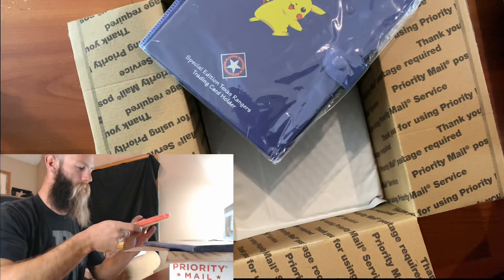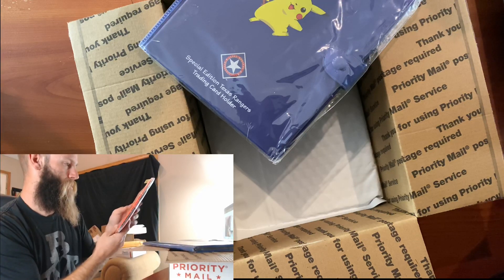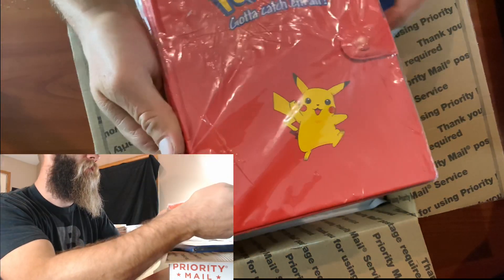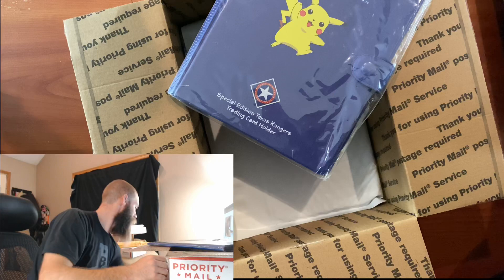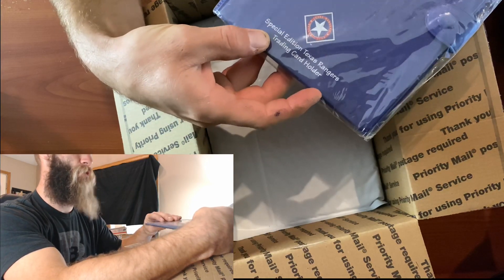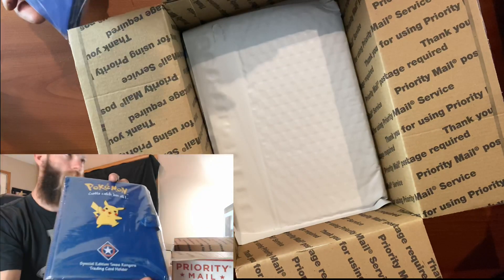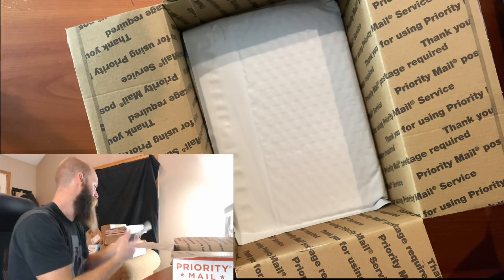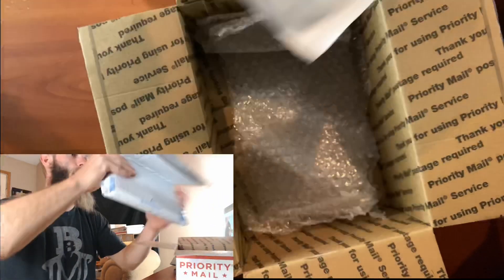These are sealed and they're really in great condition as far as the bags and everything. There's a little gummy mark on here but that's not too bad. Look at this one though - when I was ordering these, I had ordered a few of them, and then I found this one. It's a special edition Texas Rangers binder - I had never even seen this, I didn't know they made this at all. Alright - sealed original binders!